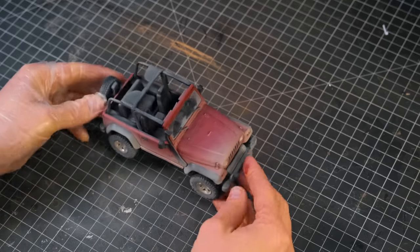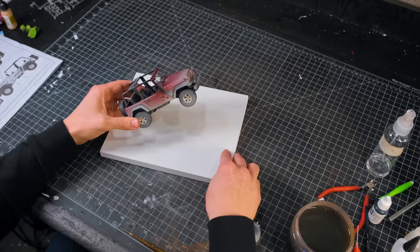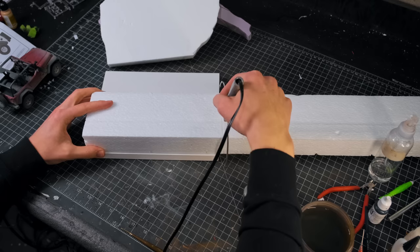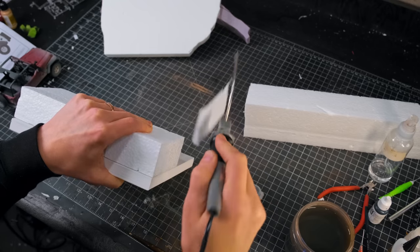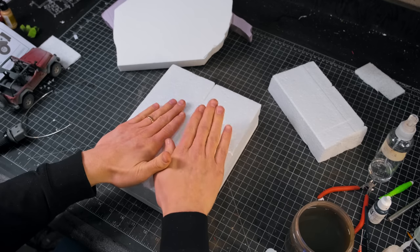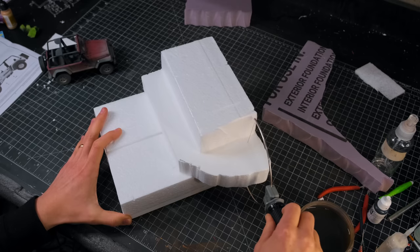It was time to move on to the base. I decided to use a wooden canvas and began visualizing how I wanted it to look. I grabbed a bunch of leftover foam and began cutting it to size using a hot wire. After having some large pieces for the foundation of the terrain, I began stacking up the foam to create a slope, gluing the pieces together with foam-safe superglue, and began carving.